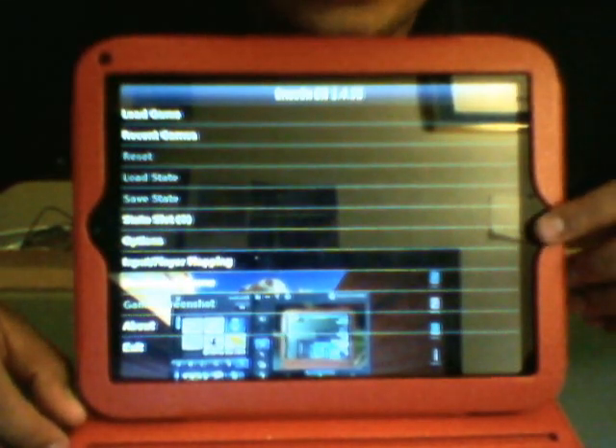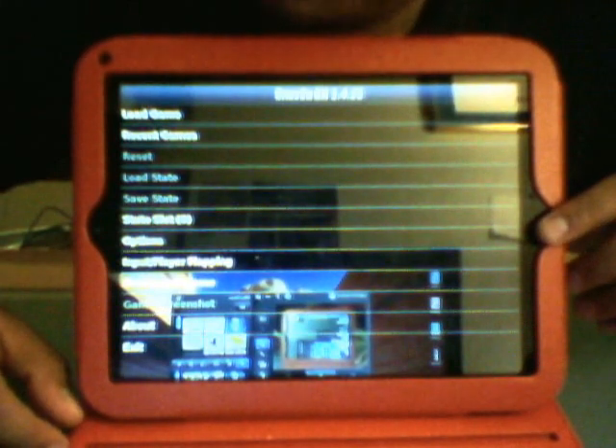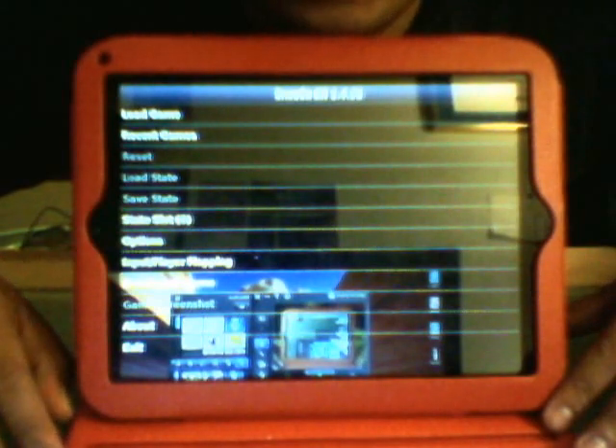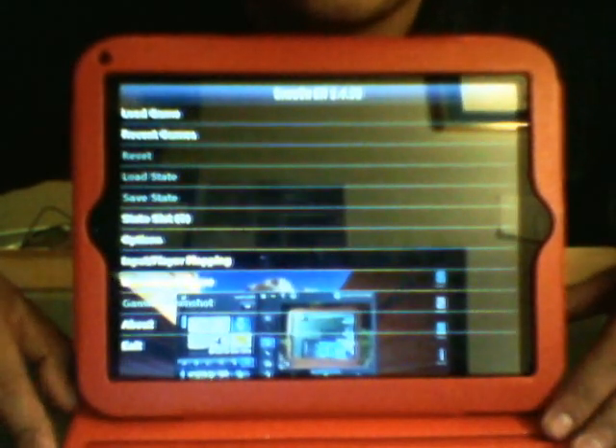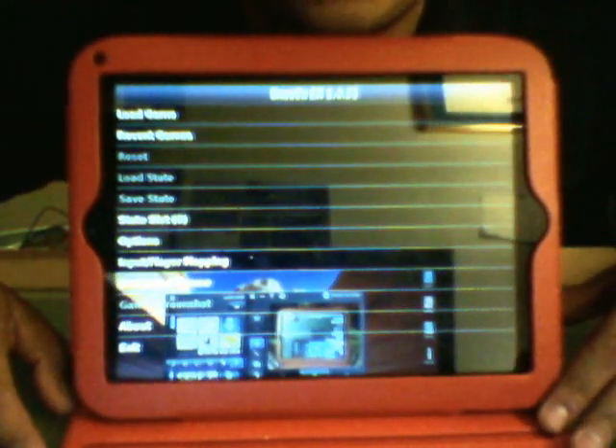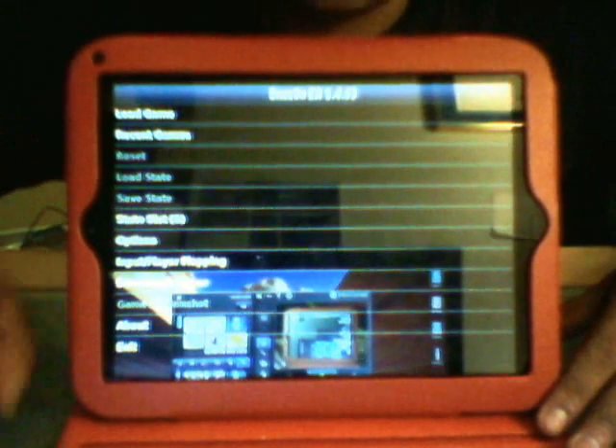What's up guys, what's going on YouTube? I'm doing a quick video review of how to get a Super Nintendo emulator on your HP touchpad without doing any modifications — no CM9, CM7, or any Android modification. You don't need to modify your HP touchpad for it to run a Super Nintendo emulator. I'm going to show you really quick how to do that.